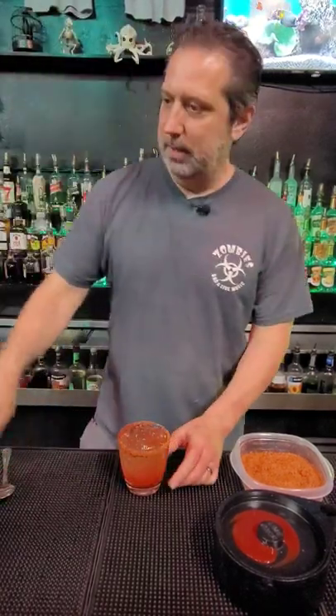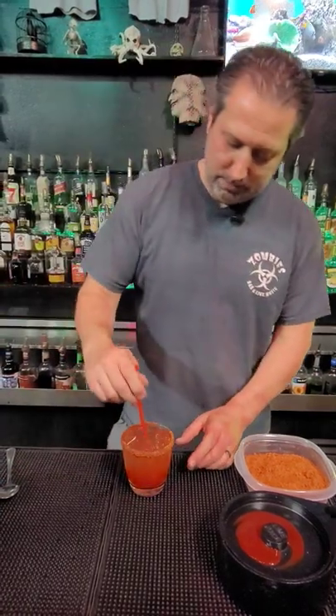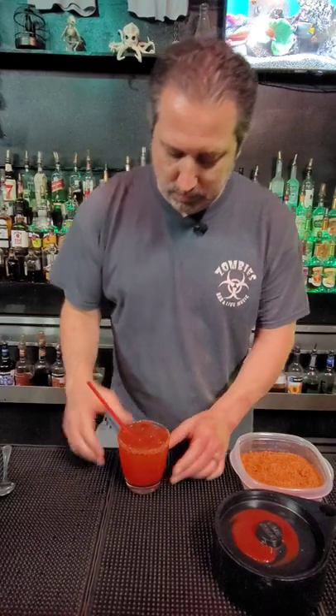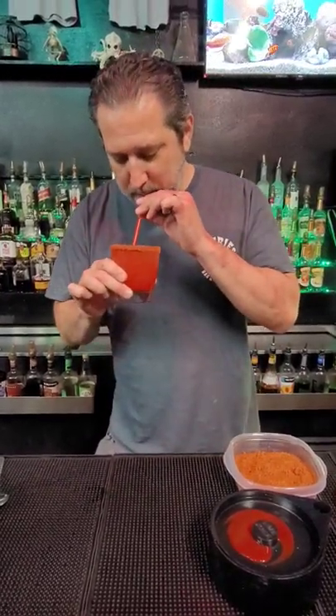Ooh, and we're gonna grab our straw, mix that around real good. Ooh guys, spicy cucumber drink. Yeah.